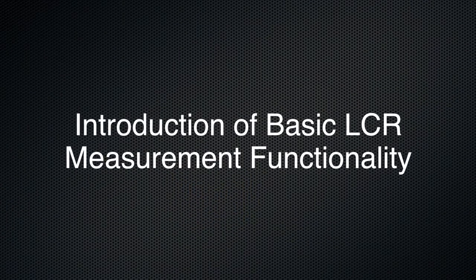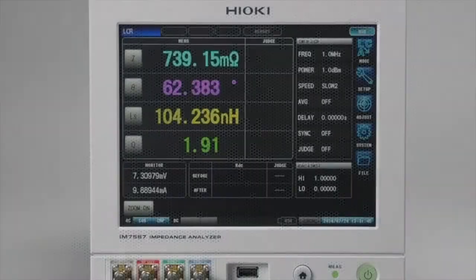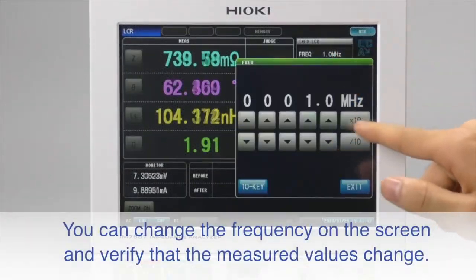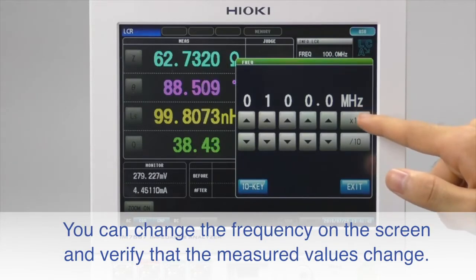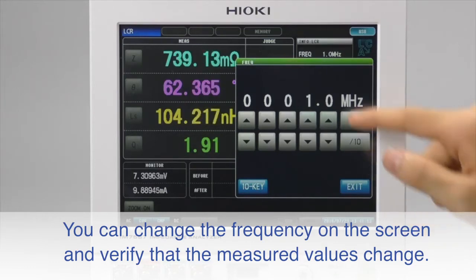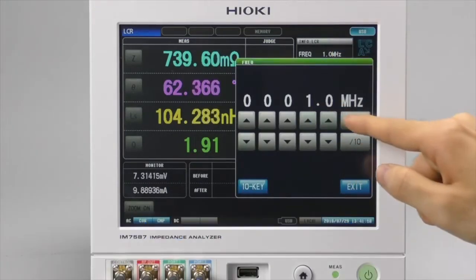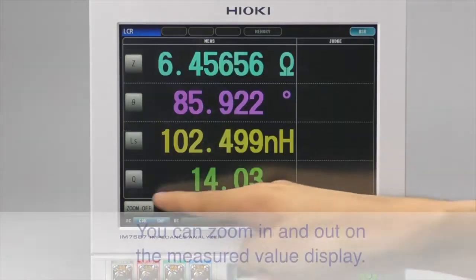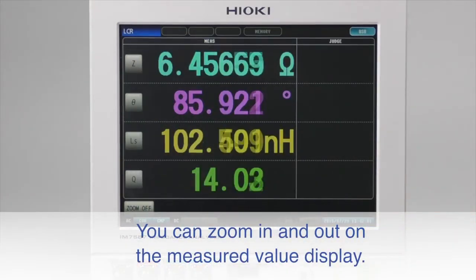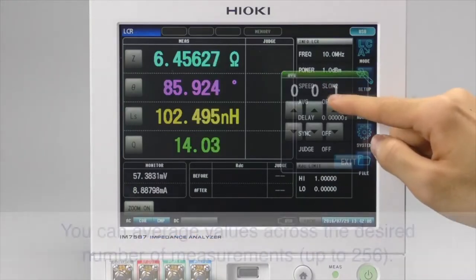Let's look at the basic LCR measurement functionality. To verify that the measurement values change, change the measurement frequency using the touchscreen — the measured values should be changing. You can also zoom in and out on the measured value display by simply touching the zoom on or zoom off soft key.